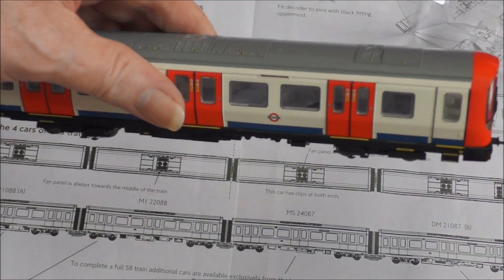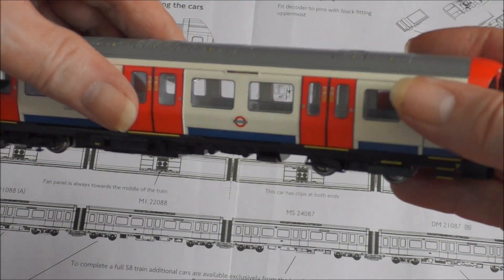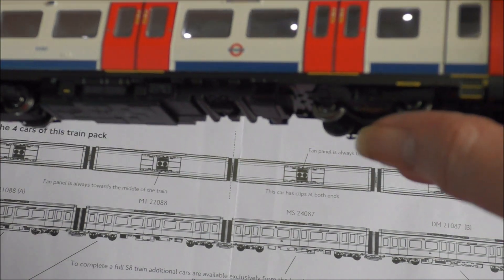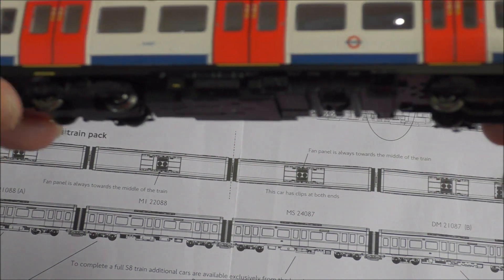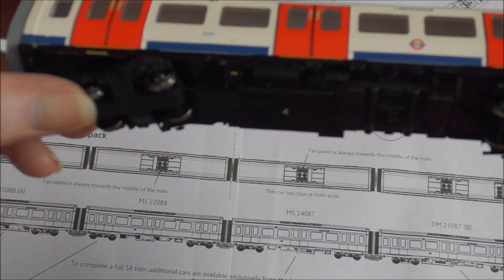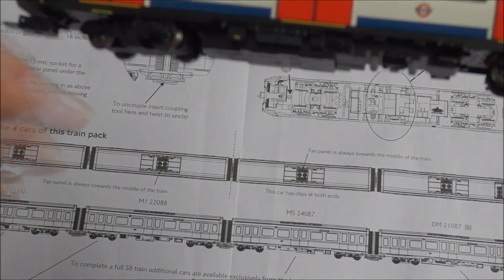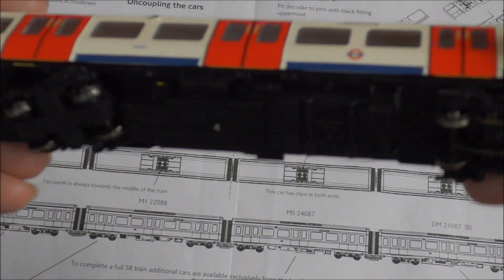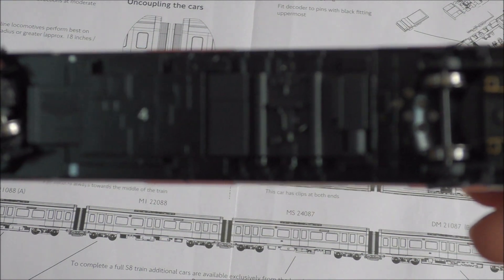The power car is actually quite heavy, but only one bogie is driven — this one here. The motor is up inside and it drives this one bogie here, and underneath here is the fitting for the decoder to go.